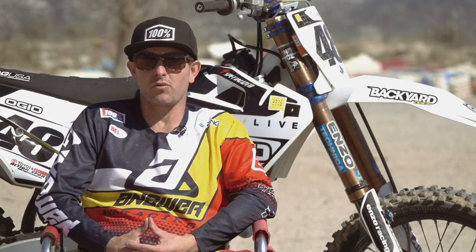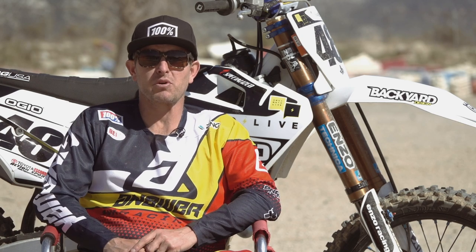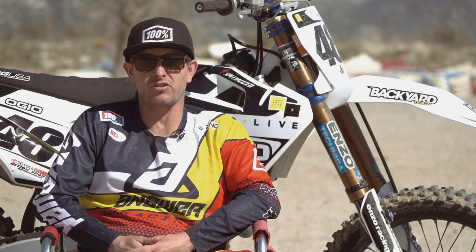This is Mike Sleater with Swap Moto Live. This is one of our latest episodes of Track Tested. Today we're working with the FC350, Don's personal bike.